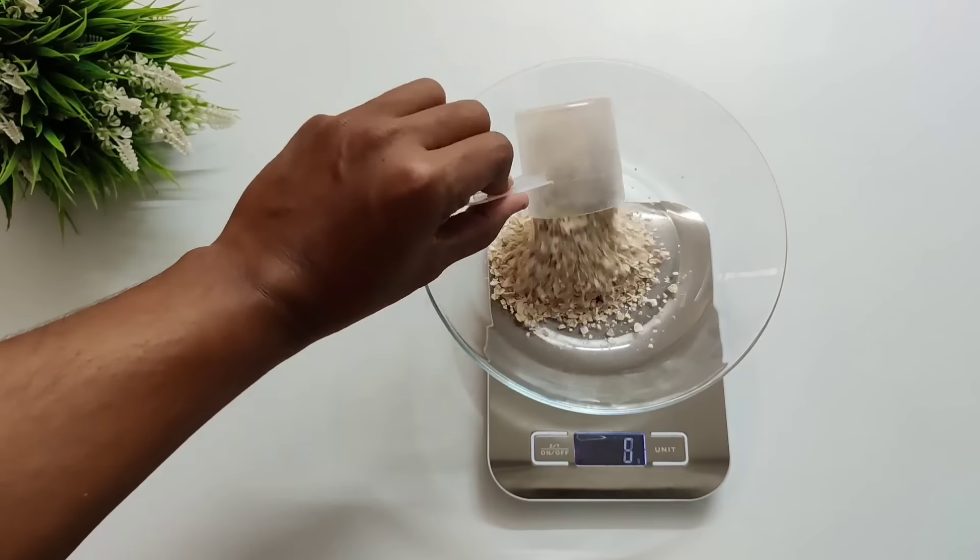As a meal replacement, protein bars are a very good option because you can easily carry them, so if you want to go outside you can take it with you. I am talking about homemade protein bars — in the market I feel they are a bit overpriced and they are not healthy. So without wasting too much time, let's start with the recipe.